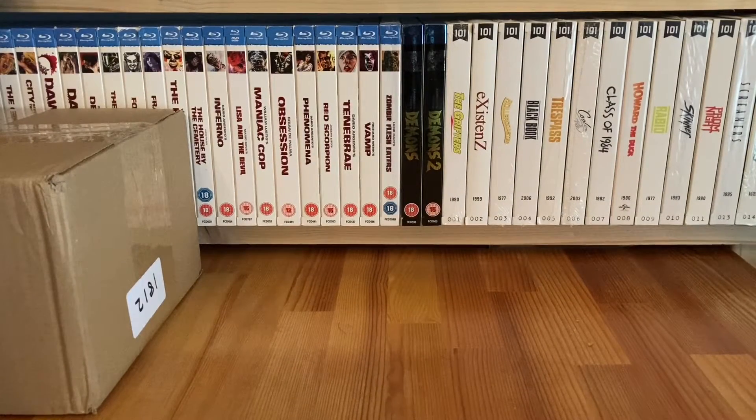Hey YouTube, I'm back once again with some more pickups. It's been a few weeks - I've got a few bits and bobs here in quite a few different formats: the usual Blu-rays of course, some DVDs, but also some VHS, an HD DVD, and a VCD or video CD that I've managed to find over the last few weeks.